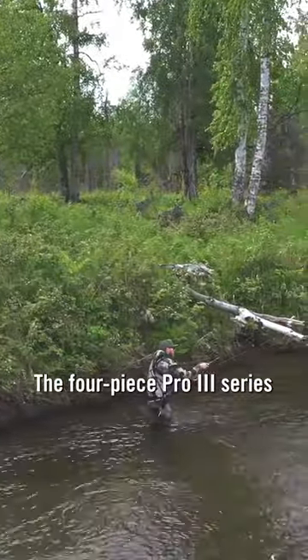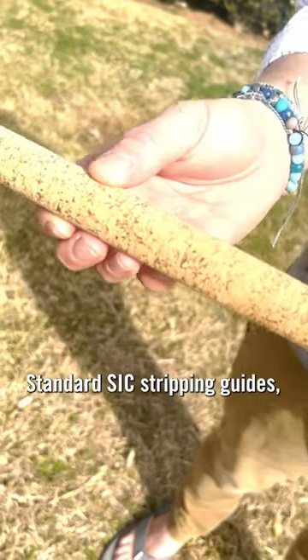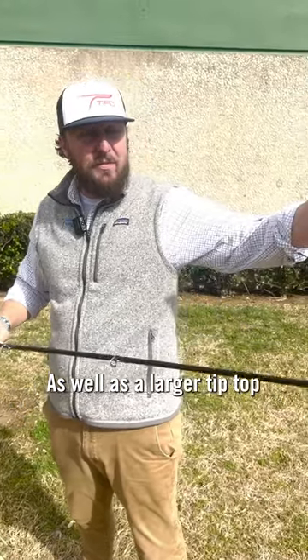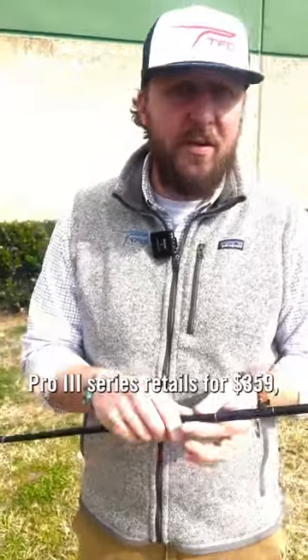The four-piece Pro 3 Series features composite cork handles, standard SIC stripping guides, and double-foot snake guides all the way up through the blank, as well as a larger tip-top to handle some of those bigger loop-to-loop connections. The Pro 3 Series retails for $359 and is available at your local dealer or online.